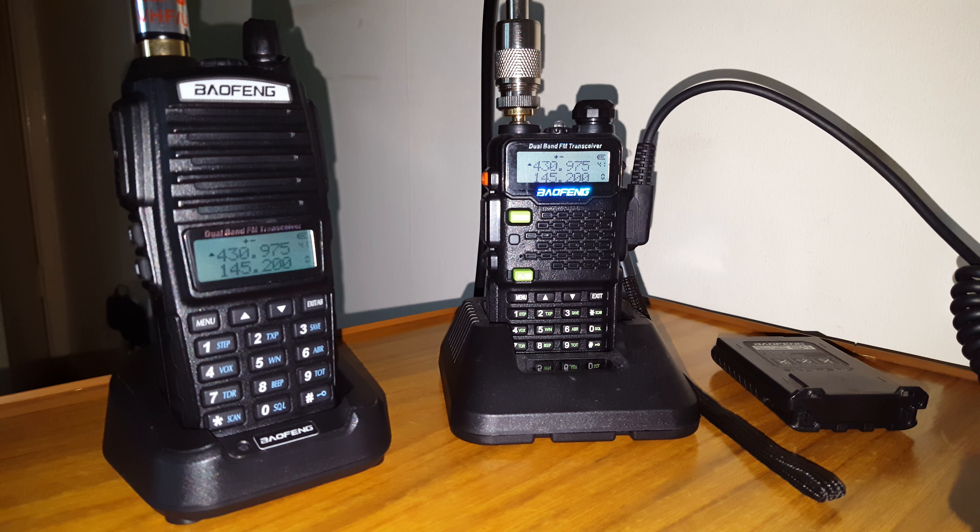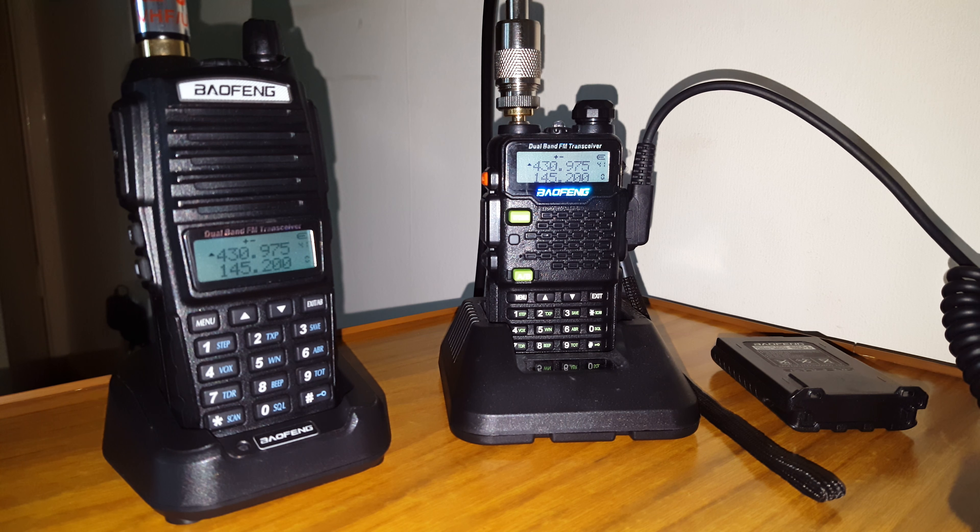It's the new repeater. It's in Lydney, Gloucester, about 40 miles line of sight north of me.